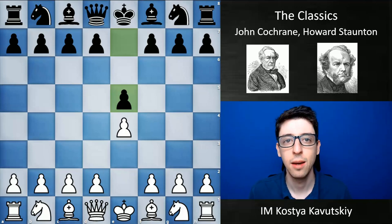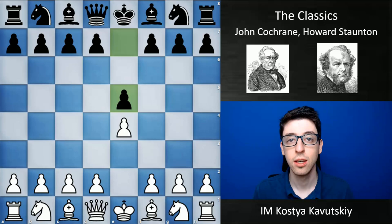Hey guys, I'm International Master Kosti Kavutski, back continuing my series for Lee Chess on the Classics, covering some of the world's greatest chess players. Today's video is about a couple of English players: first, John Cochrane, who's actually originally from Scotland, and Howard Staunton from England.